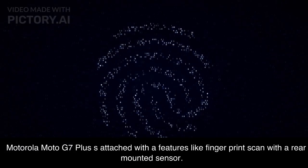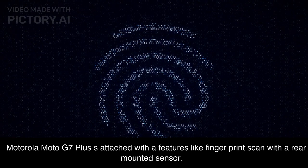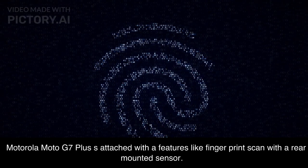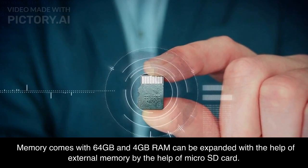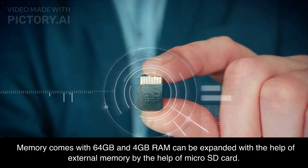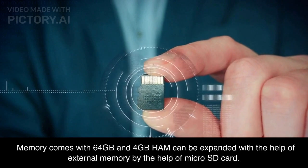The Motorola Moto G7 Plus is equipped with a fingerprint scanner with a rear-mounted sensor. Memory comes with 64GB storage and 4GB RAM, which can be expanded with the help of a microSD card.